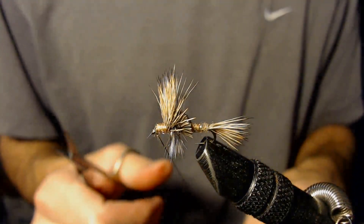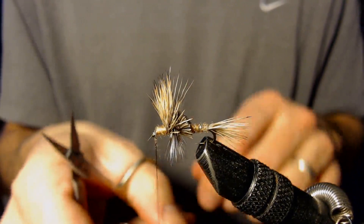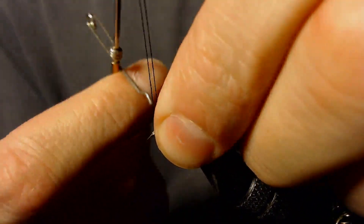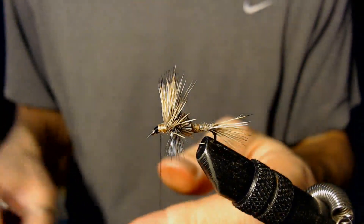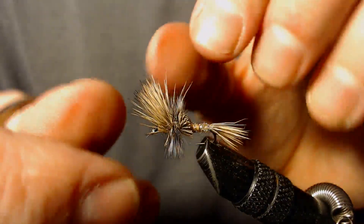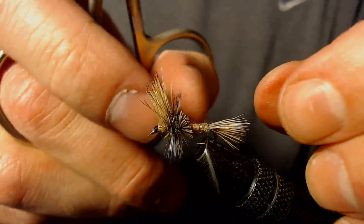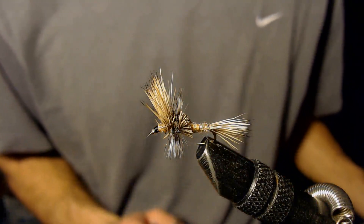After I've put my dubbing up on the front of the fly, I'm going to whip finish. There we go — this is a little Mayfly Cripple, really a great fly and it stays together really nicely. Thank you.